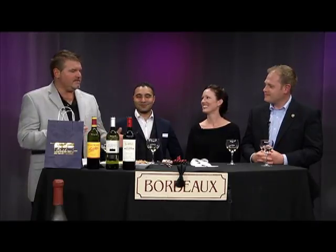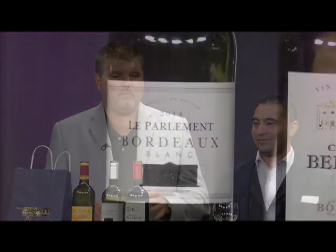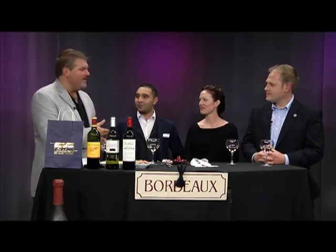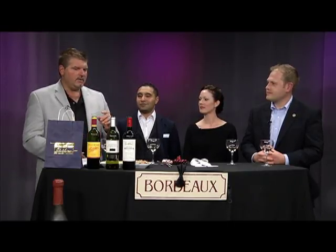Before we demonstrate tying a bow tie, our first sample wine is the Le Parlement Sauvignon Blanc 2014. Most people are unfamiliar with white Bordeaux. It's from the Bordeaux region — a blend, but very citrusy, almost Sauvignon Blanc in character. I love this French white. It reminds me of New Zealand Sauvignon Blancs. If you didn't tell me it was a Bordeaux, I would have guessed it was a Sauvignon Blanc.